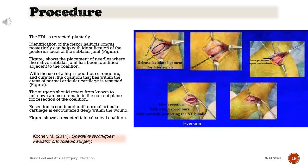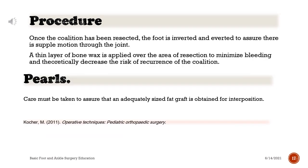With the use of a high-speed burr, rongeurs, and curettes, the coalition that lies within the areas of normal articular cartilage is resected. The surgeon should resect from known to unknown areas to remain in the correct plane for resection of the coalition. Resection is continued until normal articular cartilage is encountered deep within the wound. Once the coalition has been resected, the foot is inverted and everted to assure there is supple motion through the joint. A thin layer of bone wax is applied over the area of resection to minimize bleeding and theoretically decrease the risk of recurrence of the coalition.